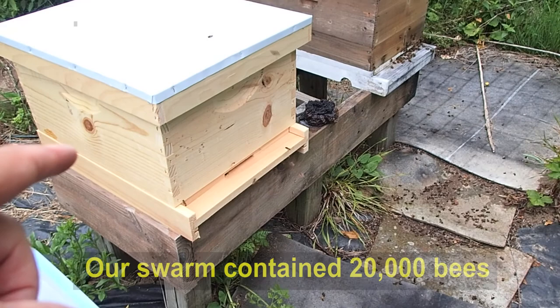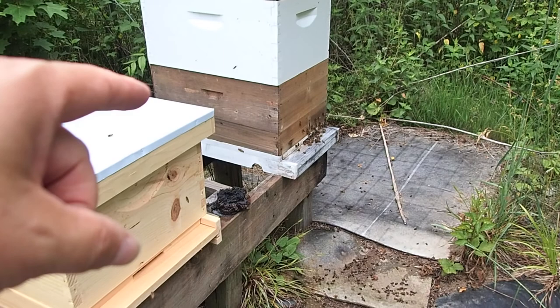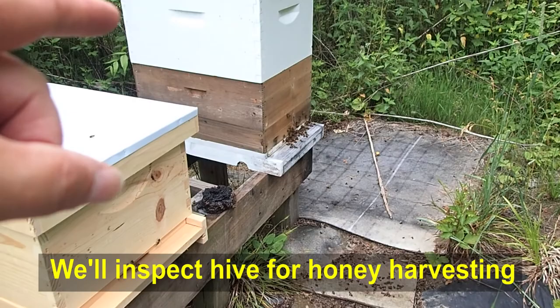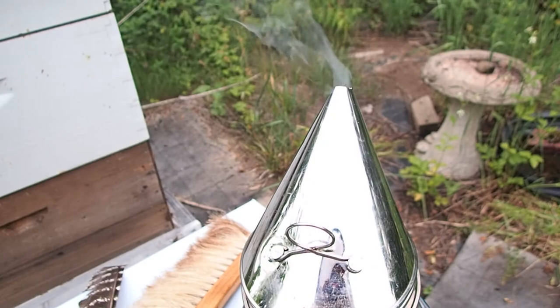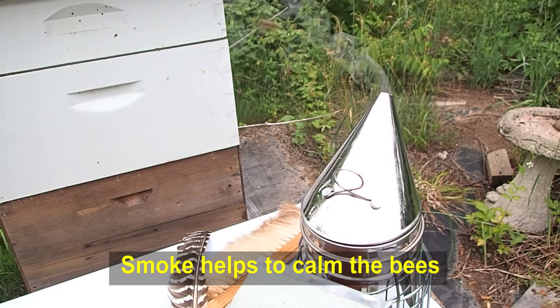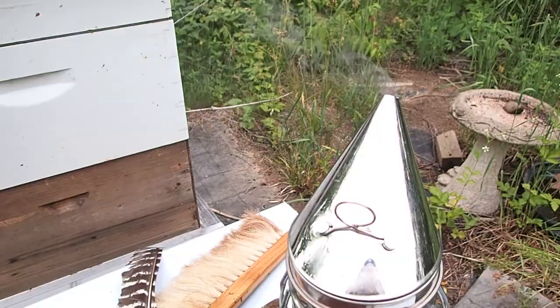We have our old hive over there and we want to try and pull a couple of frames of honey that are full, so we can open up a little more space in that hive and maybe harvest a little honey today. We have our smoker going so we can try and keep the bees as calm as possible. Removing frames of honey gets them a little irritated because they're trying to protect their honey storage, so we want to calm them down as much as we can.